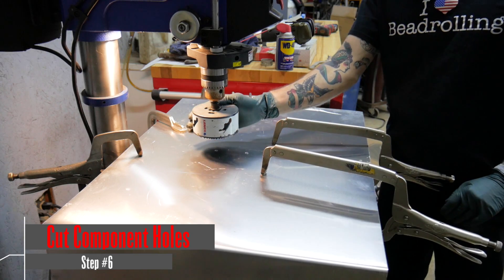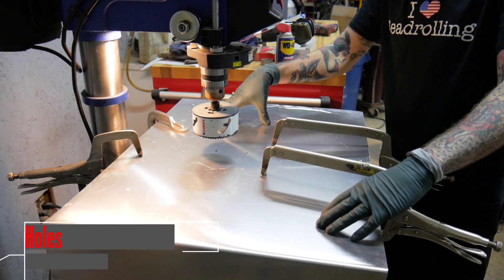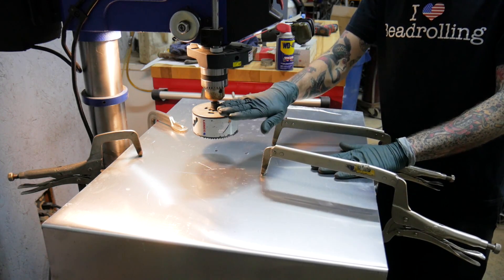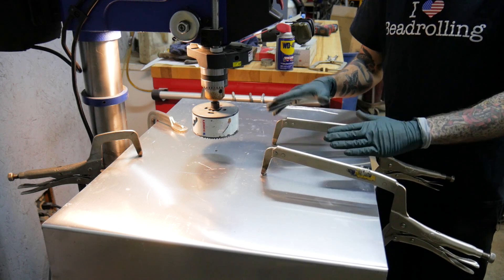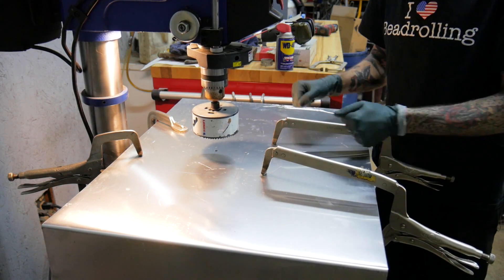Now I'm set up on the drill press and ready to cut my four-inch hole for the fuel pump module. I have this nicely clamped down with four clamps all around. The better you clamp your piece, the less likely you are to break your tooling or ruin your piece. I see far too many people just holding on to pieces and trying to use a drill press.